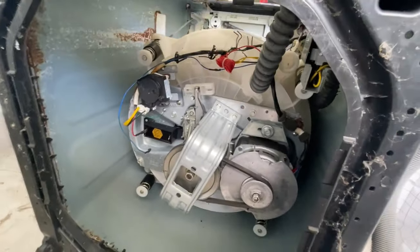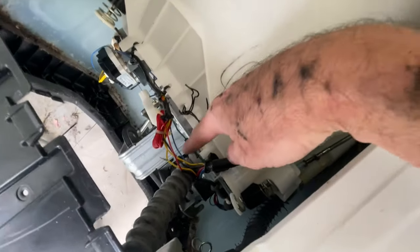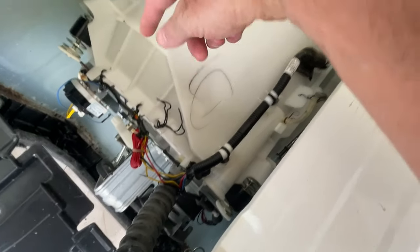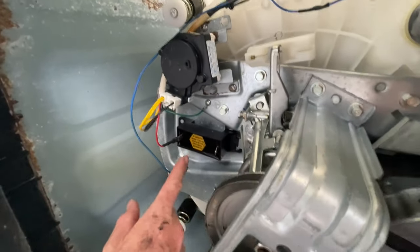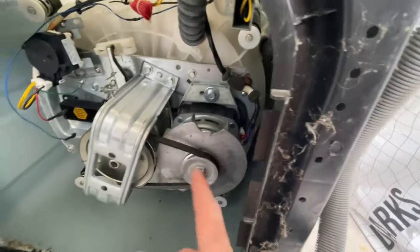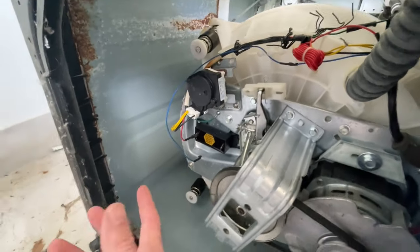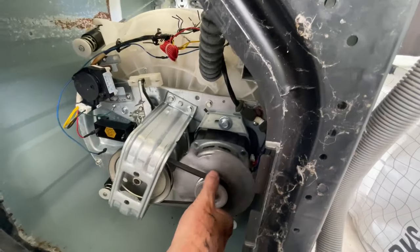Now, where my problem was — disconnected from the power — we had basically lots of breaks in the wiring in this section just here, but it's not always the problem. It's either going to be a break in the wiring or the capacitor. And that is the capacitor there. They use the capacitor to actually get the motor to start spinning — it does something with the phases and pumps power in the right way to get it to start spinning.